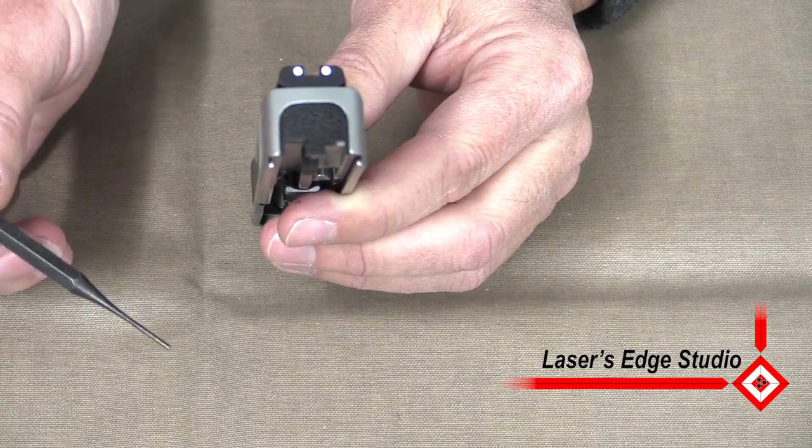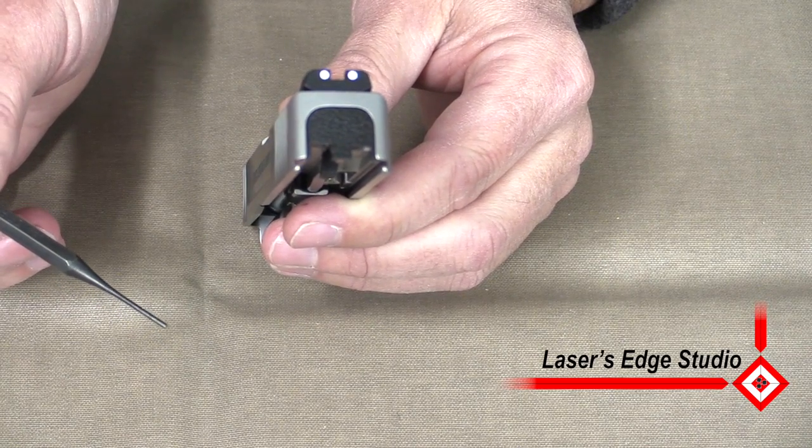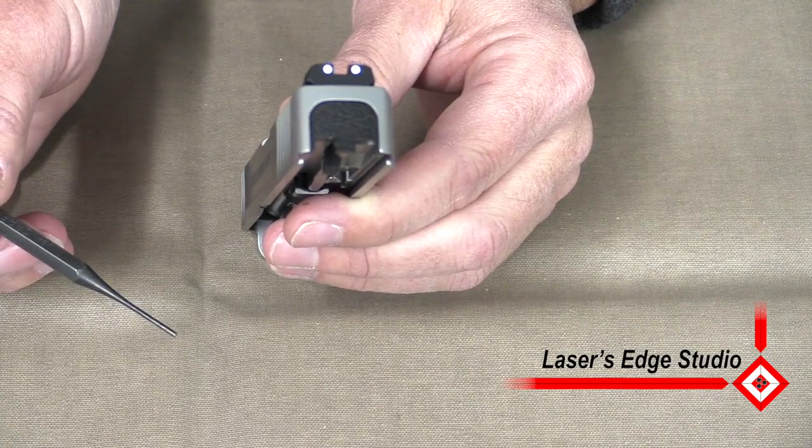What we'll be using is a 1 1/8 inch punch, and that's just to reach down below the striker fire in the cup just to push the spring down.